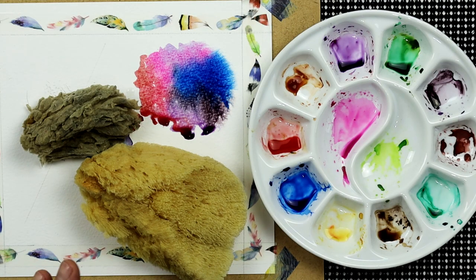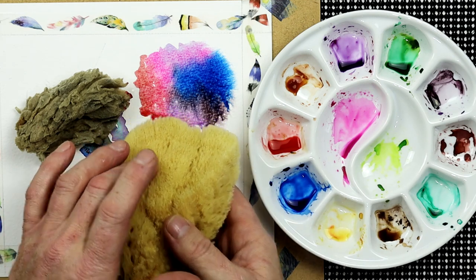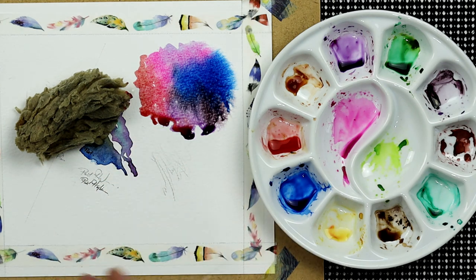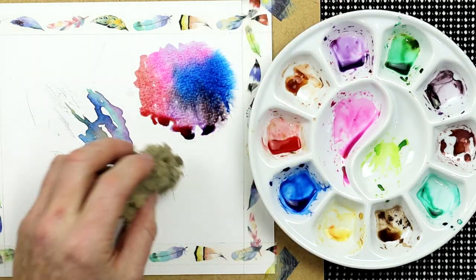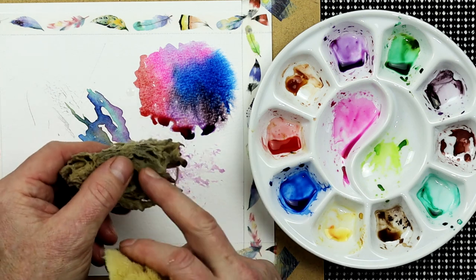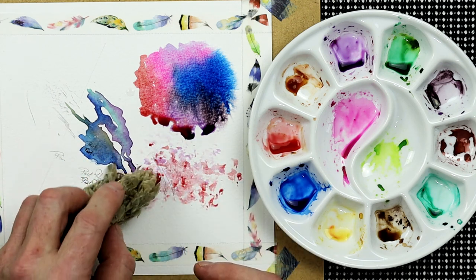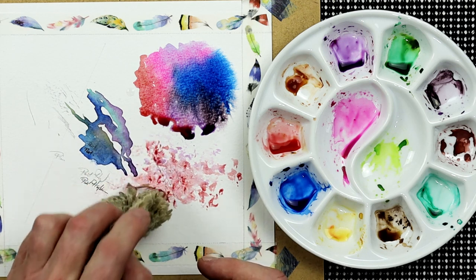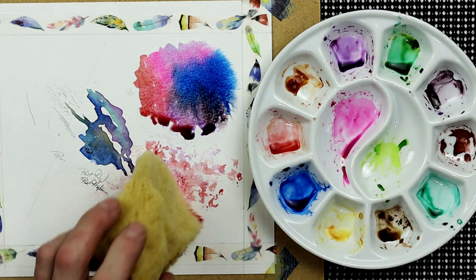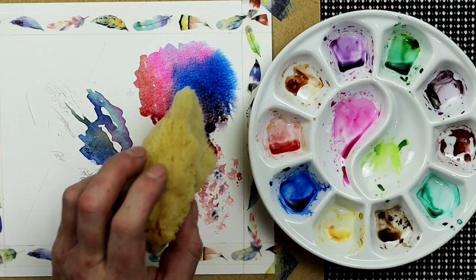One thing I occasionally use is sea sponge. You can use a normal kitchen sponge, but sea sponge is very good because the structure within it is very uneven — each one is quite unique. If I wet a sponge or just one corner, I can use this as a means of tapping and creating texture. If you roll that sea sponge around, as long as you've got plenty of paint in it, every different area will give completely different marks. The marks are even finer when the sponge is less loaded, so it's a good way of creating texture on paper.